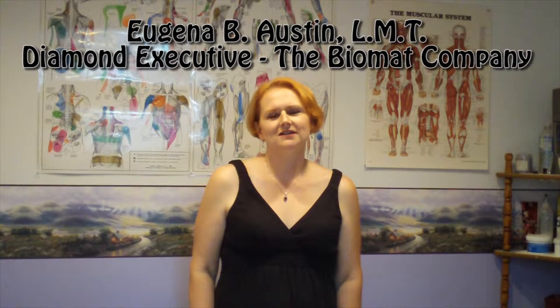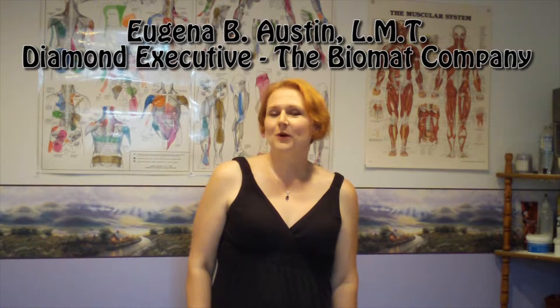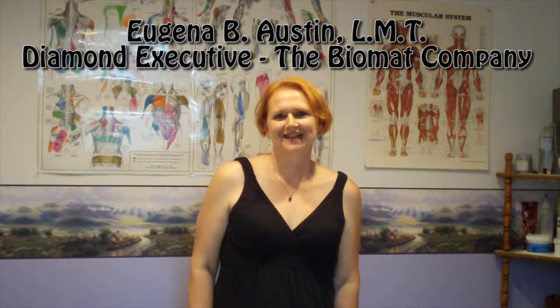Hi, my name is Eugenia Austin and I'm a Diamond Executive with the Biomat Company. I'd like to welcome you to this episode of the Biomat Show. Enjoy!